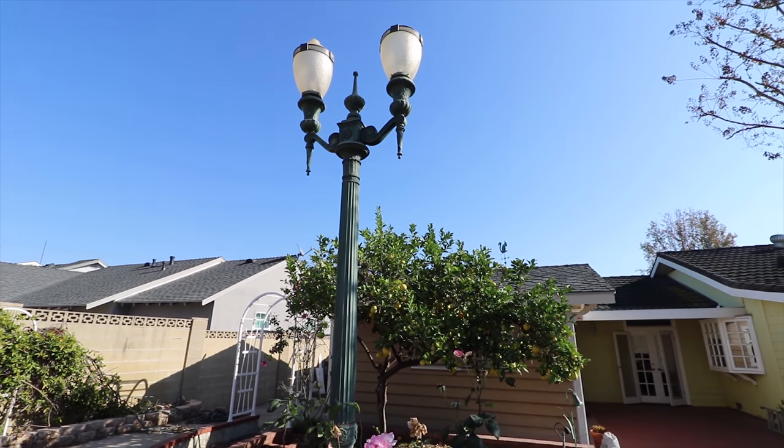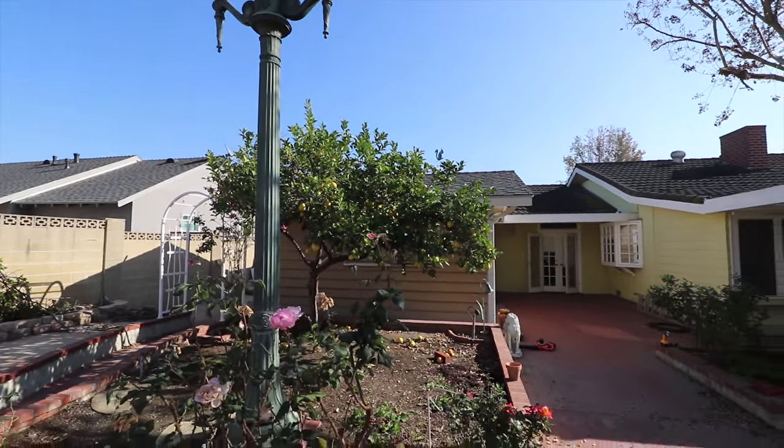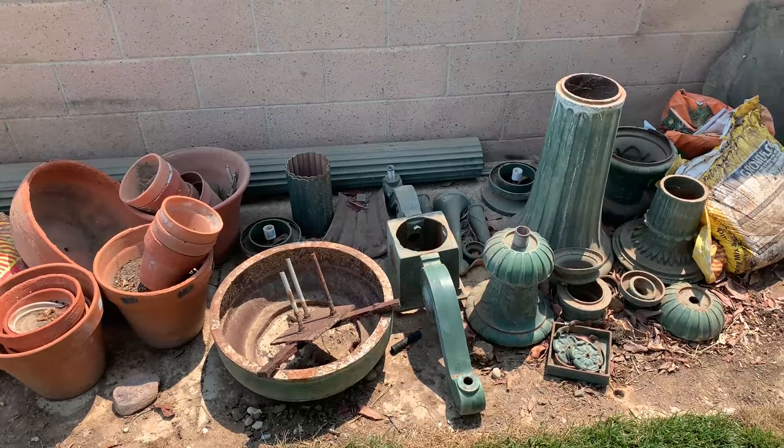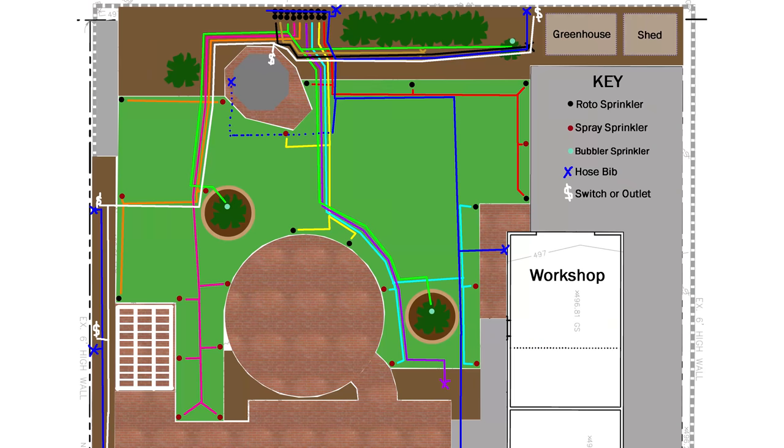When we demoed the backyard a few years ago, there was a tall street light. We've held onto it, but it's in pieces and needs some work. Eventually I'll restore it and it'll go in front of the large cypress trees, with its own on-off switch at the gazebo. It'll be a while till I actually add the light in, but I have to run the wiring for it now so I don't have to go back and re-dig later.